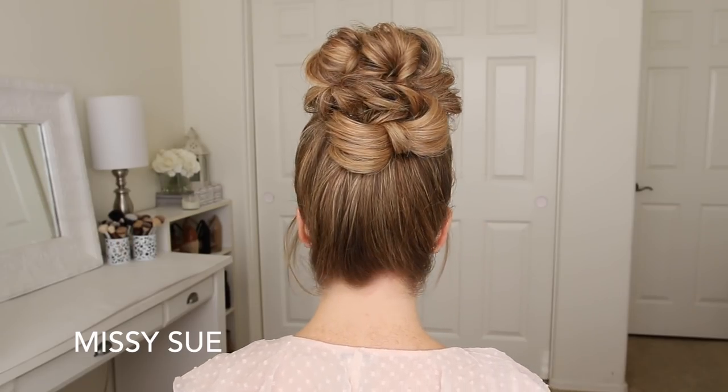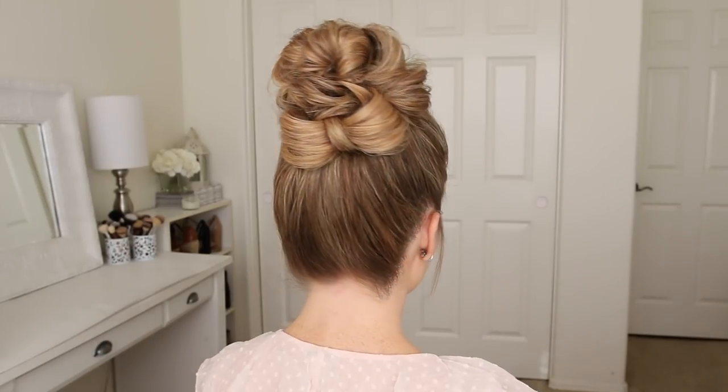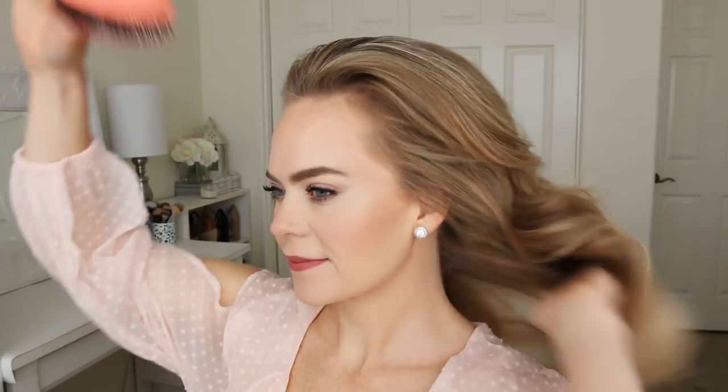Hey everyone, welcome back! Today's tutorial is this messy bun with a little hair bow accent. I think this is such a fun and cute hairstyle, so I really hope you enjoy today's video. If you're new to my channel or you haven't subscribed yet, make sure to subscribe down below, and let's get started.